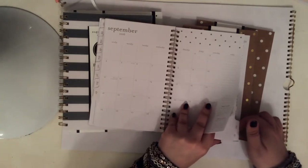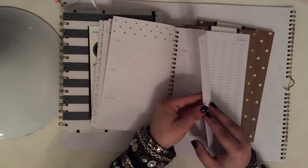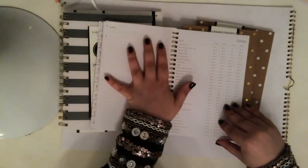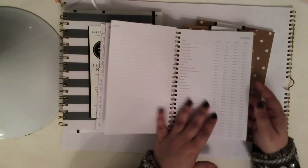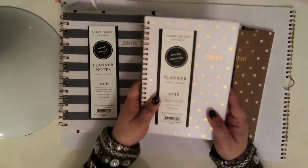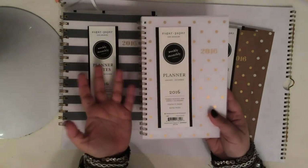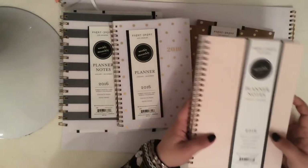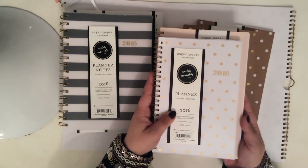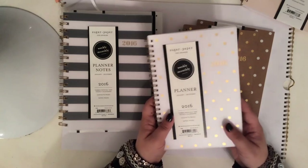Let's see if it has any notes pages. I did a quick flip through these when I was in the store. Okay — just one notes page, which is a bit disappointing. And then holidays on the back cover, with thick plastic on the back. So this is pretty standard monthly weekly calendar. Compared to the notes one, you can see it's a little bit smaller. Still a pretty good size, very portable — pretty comparable to a Filofax personal size.